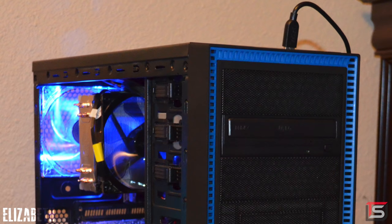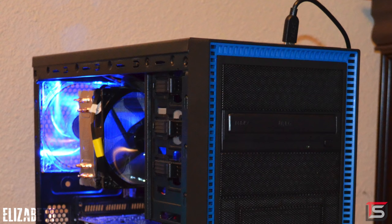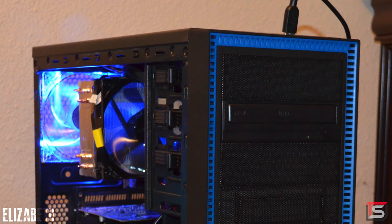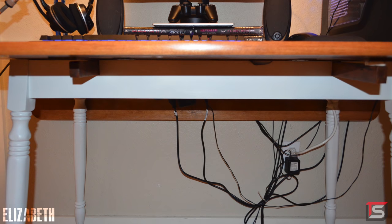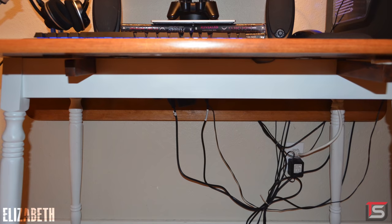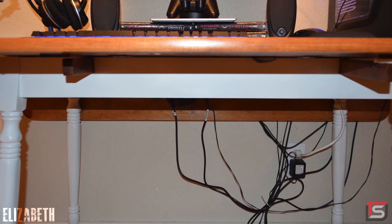Also, I'm not sure why you connected your headset and keyboard to the front USB panel of your case. Your setup would look a lot cleaner if it's hidden behind your PC instead. And speaking of cables, I don't know if Frankenstein himself was involved in the management, but yeah, you can definitely clean that up a bit.